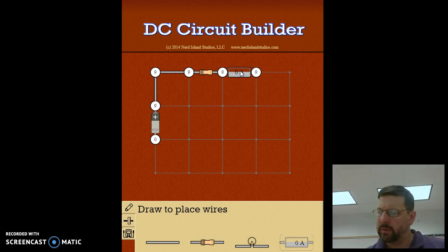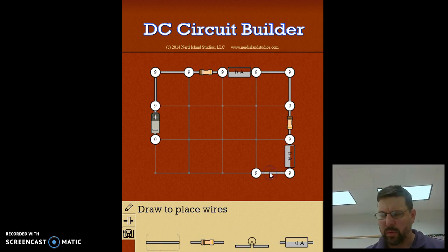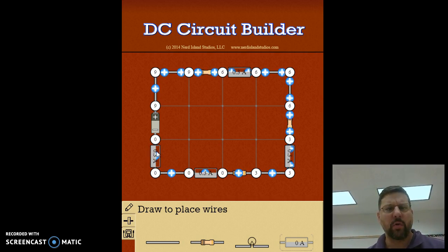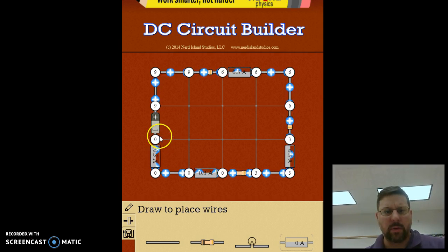Then two more wires around the next turn, then resistor number two and an ammeter to measure the current through that. Then another wire, resistor number three, another ammeter, another wire, and finally an ammeter to measure the current going through the battery. Now we have our series circuit.